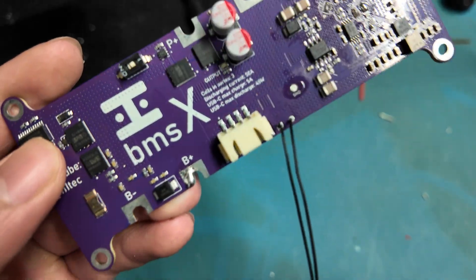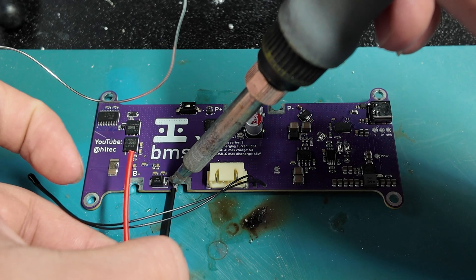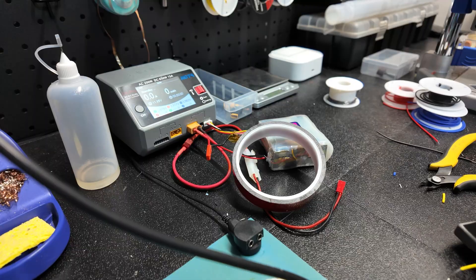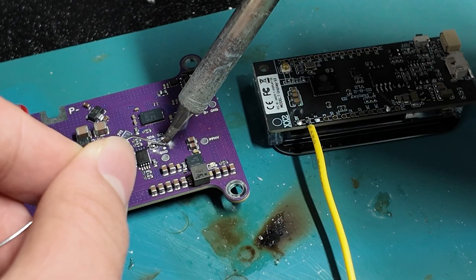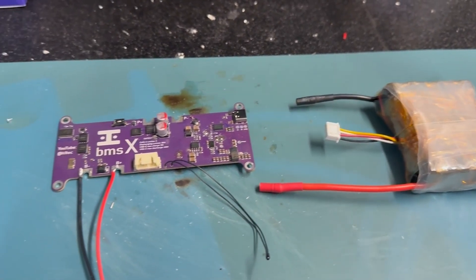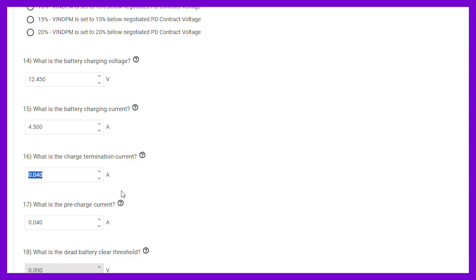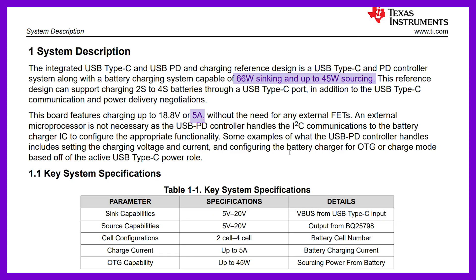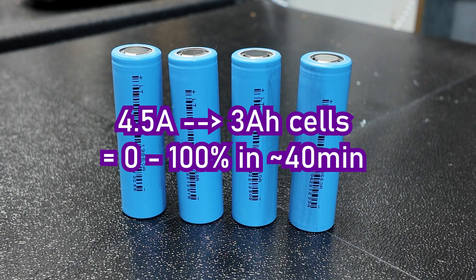As it turns out, even my own labels for positive and negative that I had put on the PCB a few weeks prior for this specific reason weren't enough to prevent me from reversing the polarity and shorting out the battery like an absolute buffoon. Even though the PCB didn't seem damaged, and the resistance of these little wires probably saved me from anything happening, I repeated the process with a new PCB and a new battery pack, and this time when I connected the battery the right way, nothing blew up. In sync mode, my max charging current was set to 4.5 amps or about 56 watts, which is well within the theoretical limit of both the wall charger and the circuit I used, and would yield a 0 to 100 charging time of about 40 minutes for my 3 amp hour cells.